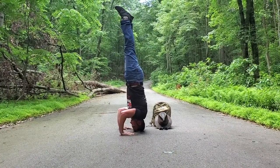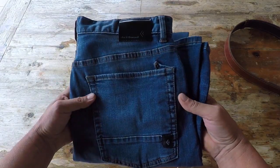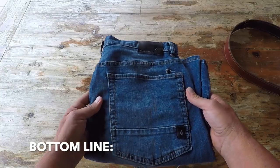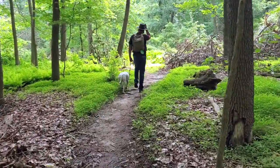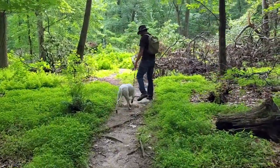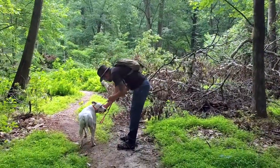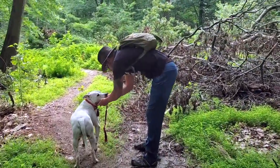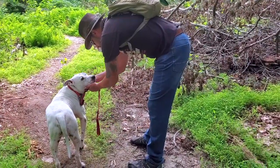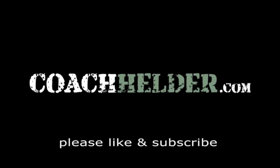Bottom line: if you're in the market for a denim pair of pants that'll look great while you're out in town and at the same time perform and keep up with you in the field, definitely take a look at these Forged Denim pants by Black Diamond. Right now they seem to be my current go-to pair of denim pants. If you pick up a pair, try them on, move around in them — I think you'll feel the same. This is Helder; I hope you found this review helpful.